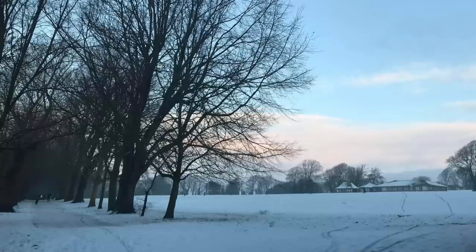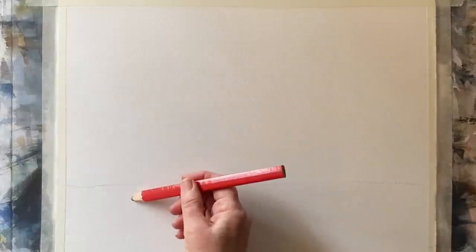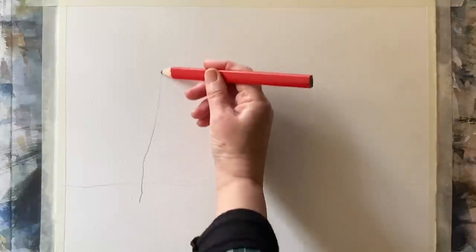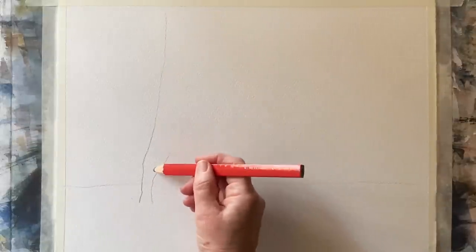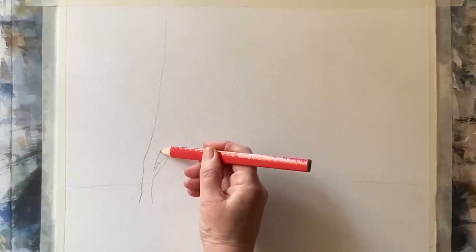I'm going to be starting off with Saunders Waterford cold pressed paper. It's a quarter imperial sheet, which means it's about 11 inches by 15 inches or 28 centimeters by 38 centimeters. I've taped it to my board with ordinary decorators masking tape and I will paint with the board at an angle of about 45 degrees, so that gravity will help with the wet in wet painting process.